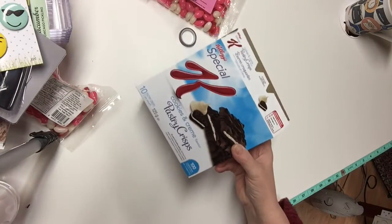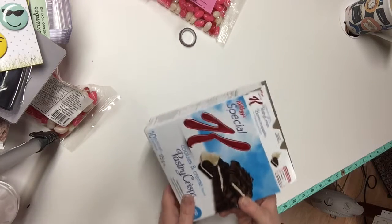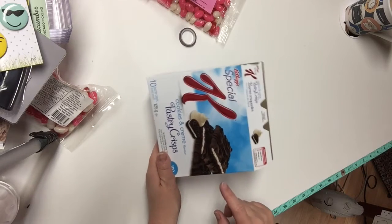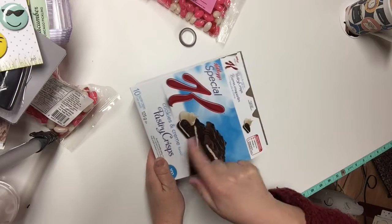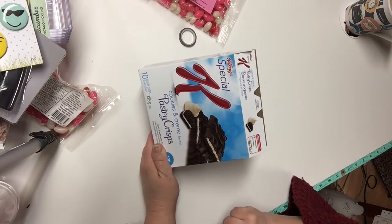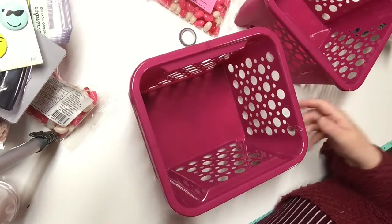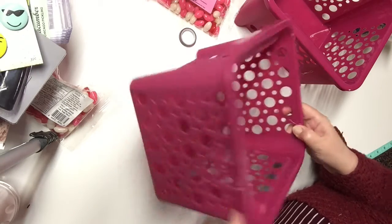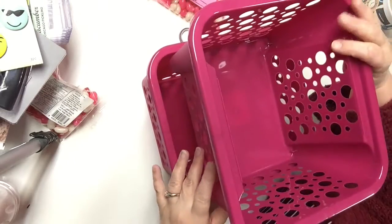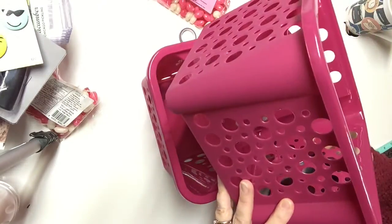I purchased these Kellogg's Special K Cookies and Cream Flavor Pastry Crisps. I've tried them and they taste really, really good. I thought they would be a lot like an Oreo cookie, but they're actually creamier in the center — they taste fabulous. In my search for pink baskets for my craft room, I also saw these ones and thought they'd be practical too since they stack. They're like the white ones but in a smaller size and in a magenta kind of color.